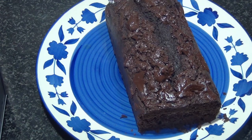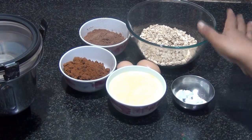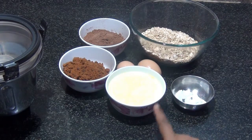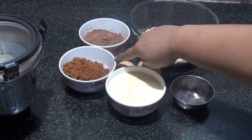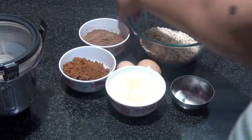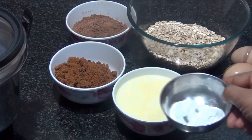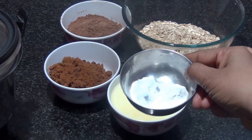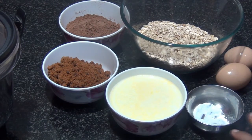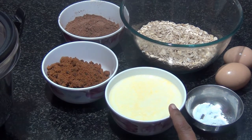This is a super simple cake recipe. For this I need one and a half cup of rolled oats, one cup of milk — here I've used full fat milk — three-fourth cup of jaggery. If you like it more sweet, increase it to one cup. Half a cup of cocoa powder, two eggs, one full teaspoon of baking soda, and one teaspoon of baking powder. This is all that we need in this cake.